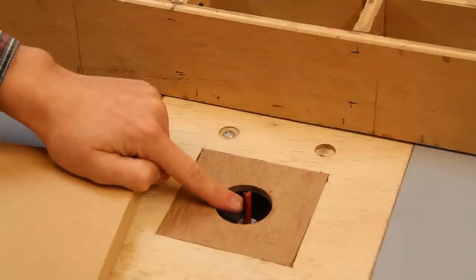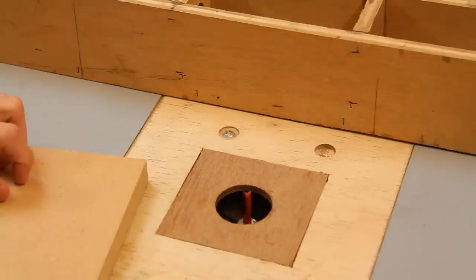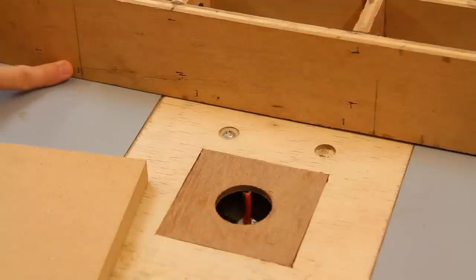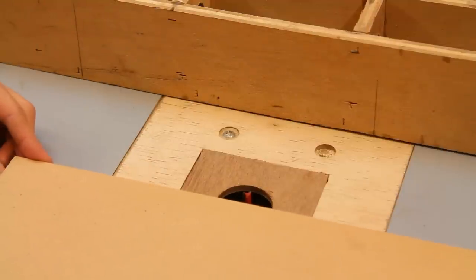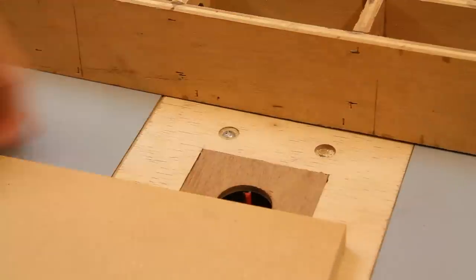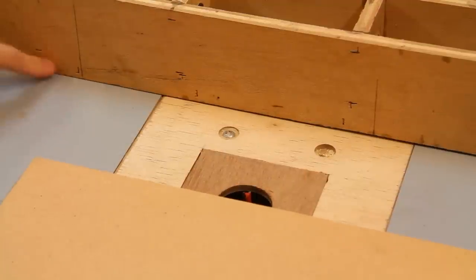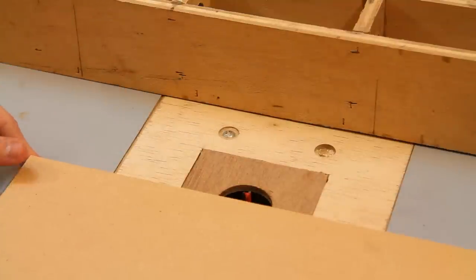I've attached a 6mm router bit to the table to match the size of the coach bolt I'm using. I've also marked two positions where I can start and stop on the fence, so that when I pass the MDF across the router bit — because of course I won't be able to see the router bit — I can start at this point, move it through the bit, and stop here. It doesn't really matter if I go slightly past these points; they're just there for reference.